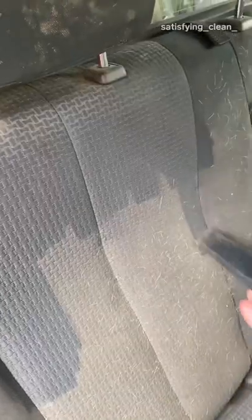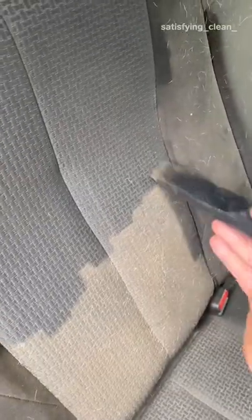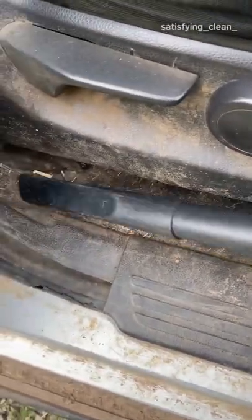Reese starts from the top of the vehicle first so that all the sand falls to the floor. This is the best way to avoid double cleaning. It's important to vacuum those hard-to-reach areas to get as much dirt and sand out of the interior as possible before moving on to the next step.